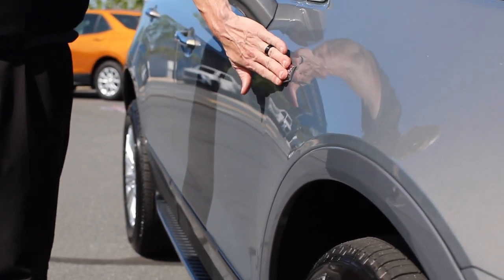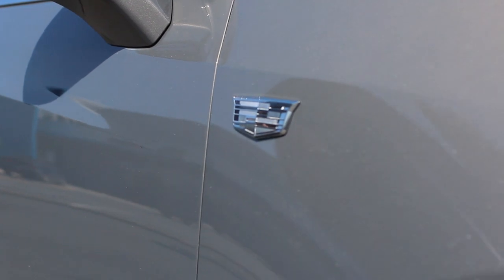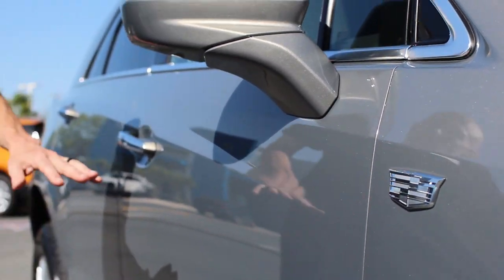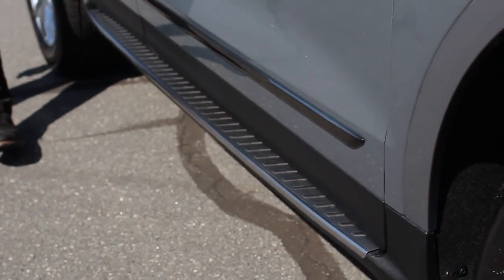Cadillac, of course, changed their design for the shield here recently. They took away the crest and now it's just the Cadillac shield. Also on the outside of this car, you're going to notice that it's got black molding pieces across the bottom here.